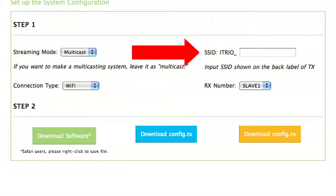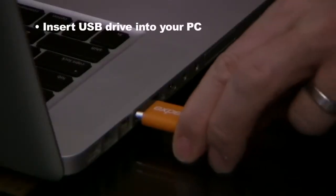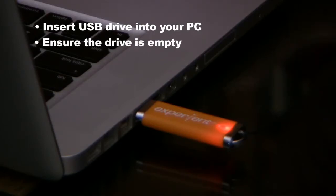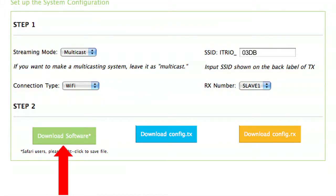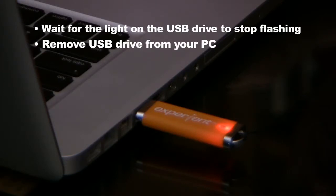Under the option of SSID Trio, enter the four digit SSID number from the transmitter. Under the RX number, select slave one for the base existing receiver. Insert the USB drive into your PC — ensure the drive is empty before you do this. Select the button Download Software and save it to the USB drive. Repeat this for Download Config TX and Download Config RX. Wait for the light on the USB drive to stop flashing, then remove the USB drive from your PC.